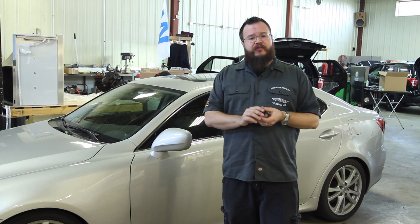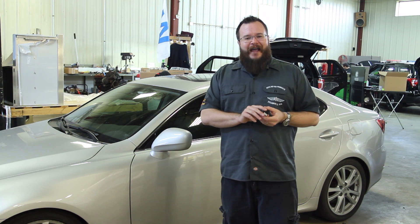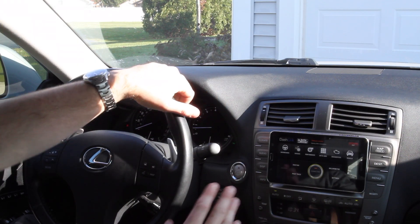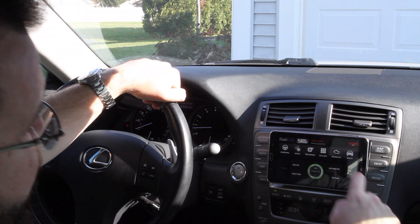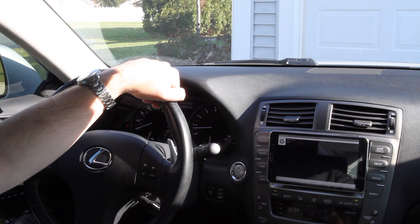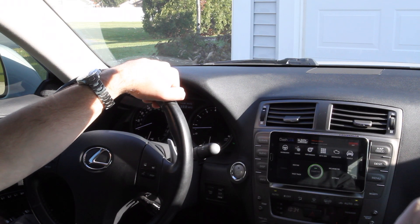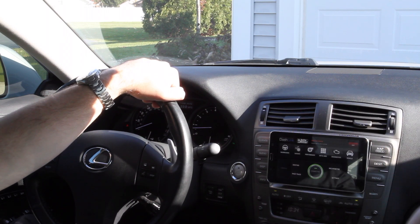We're going to plug this device into our cameraman's lovely 2006 Lexus and see how it works. Setup is super easy — all we do is plug the wireless module into the OBD2 port on the vehicle, open up the Dashlink app, select vehicle, put in our year make model — today we've got this 2006 Lexus IS350. It will validate the PIDs against the computer system and we're pretty much set up and ready to go.